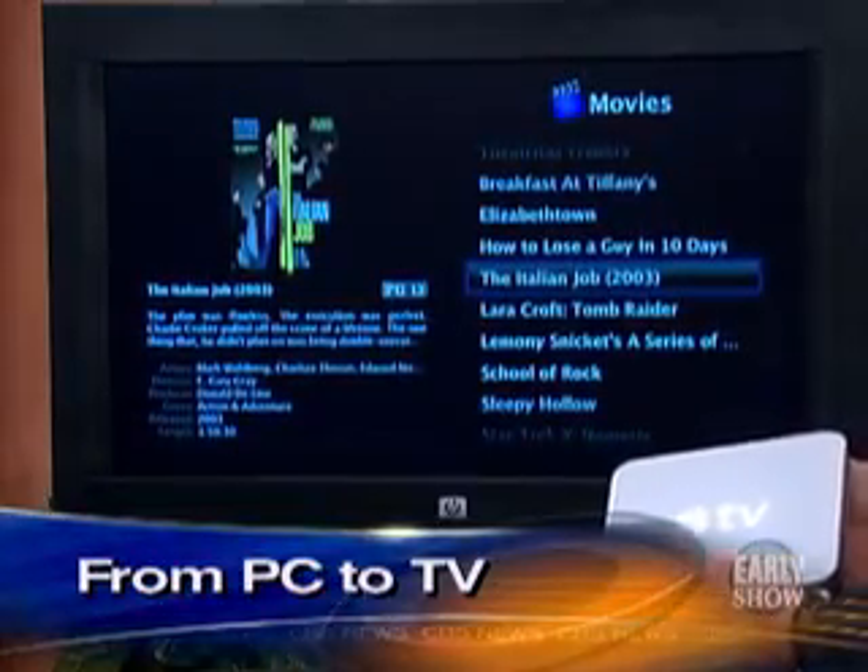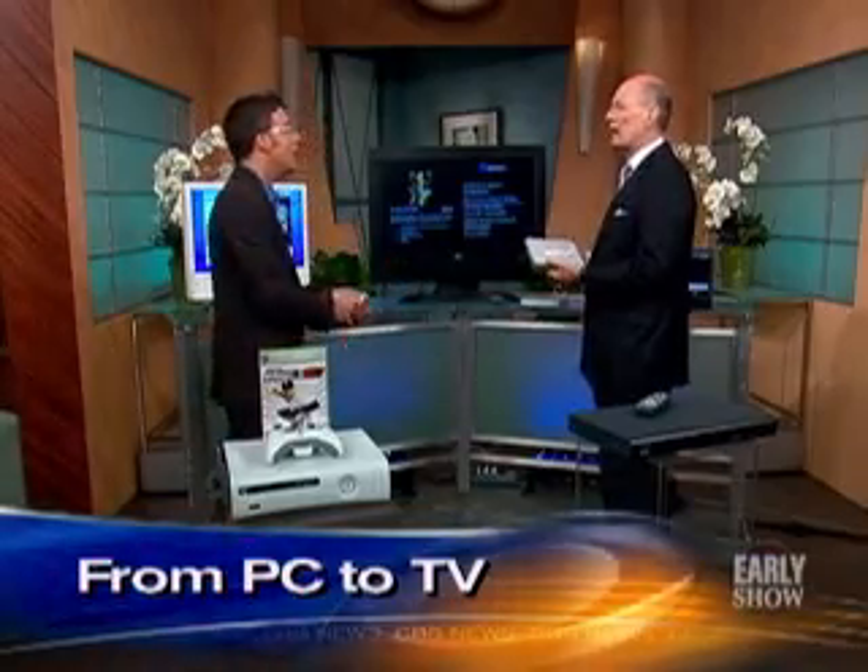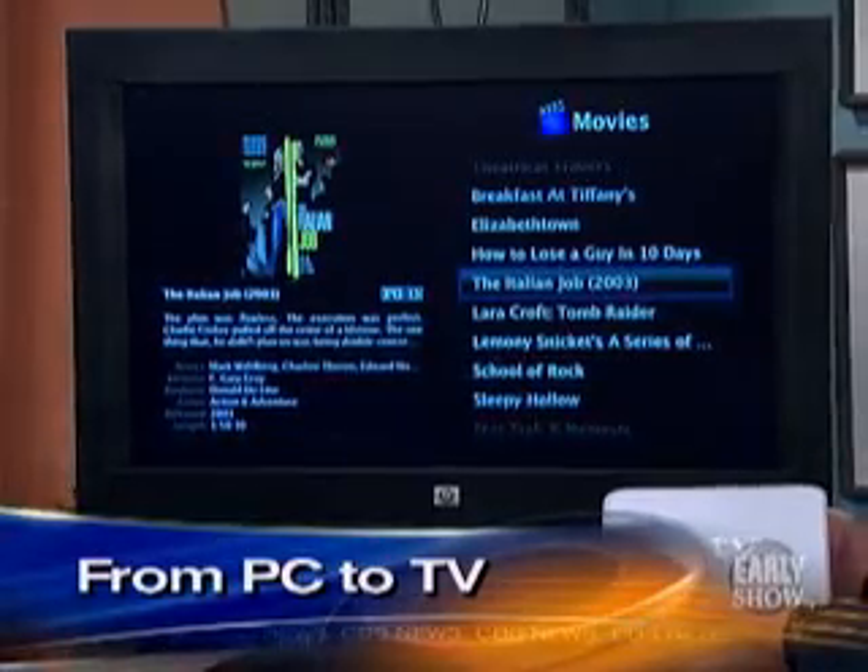Now you do need to have a wireless network already set up, or you can do a hard line into it, but most people don't have that kind of setup. Relatively easy to hook up. You do need a widescreen TV — or a TV that handles widescreen — for pictures to display properly.